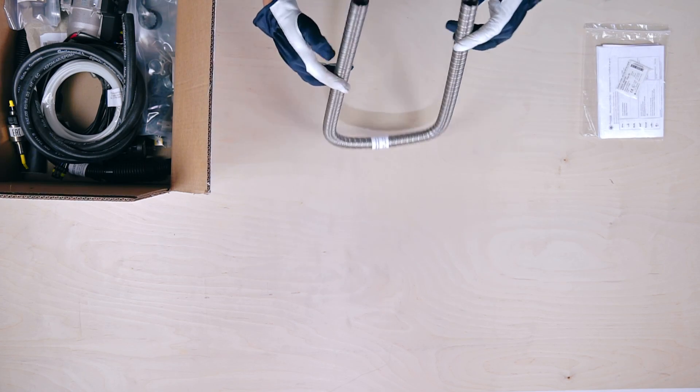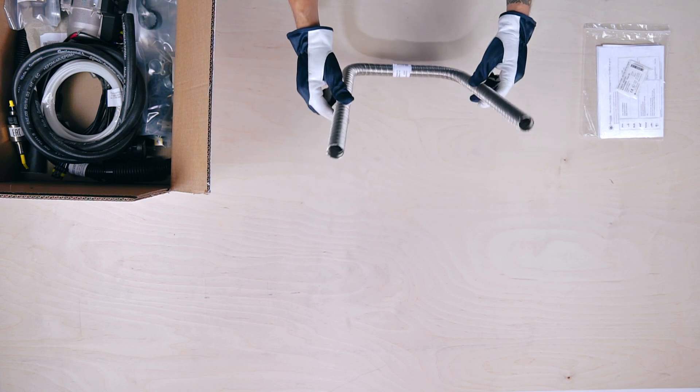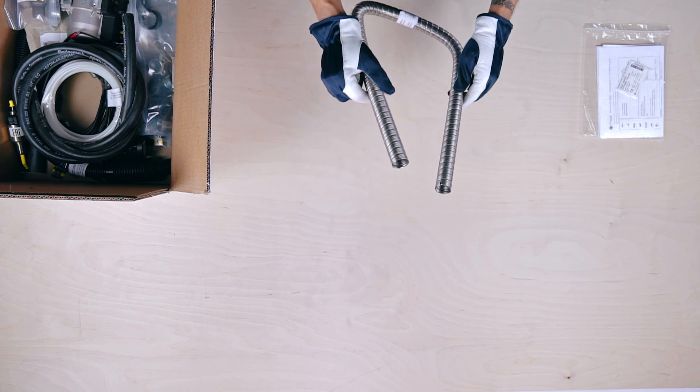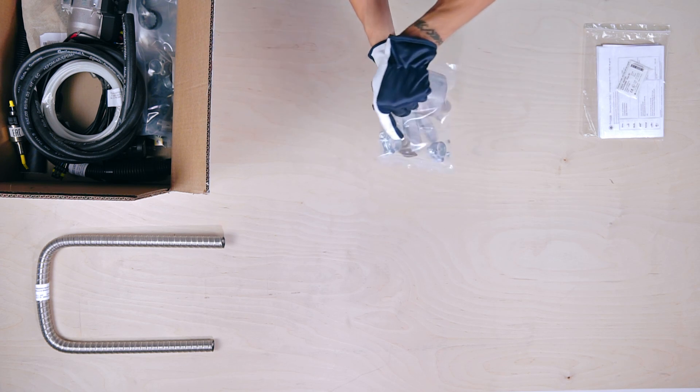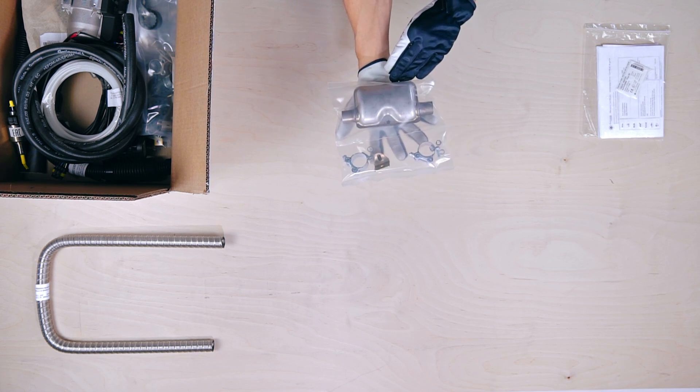Next we have the 1m long double layer corrugated exhaust pipe. We then see the exhaust silencer kit with two stainless steel clamps and the L-shaped support bracket.